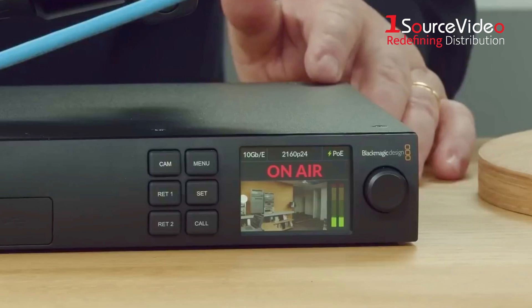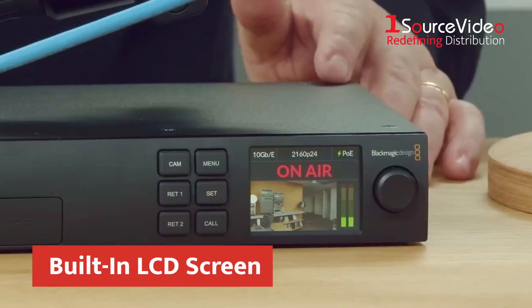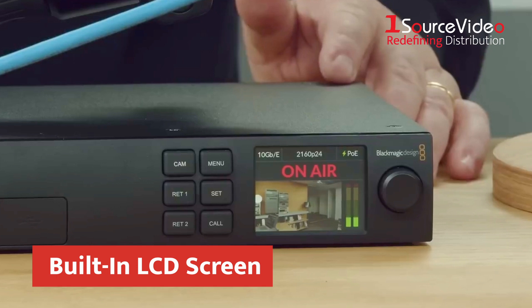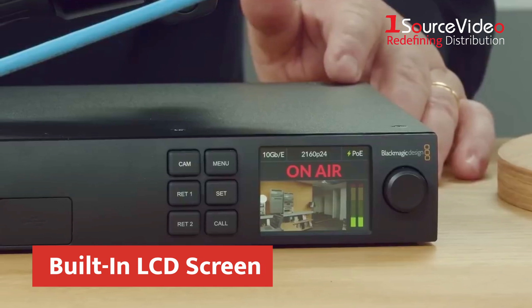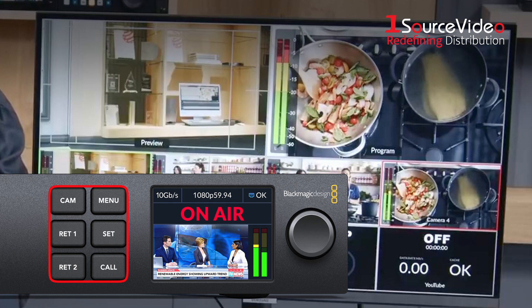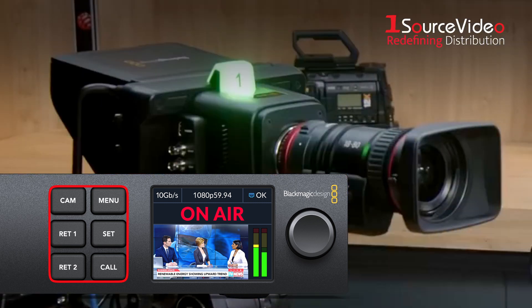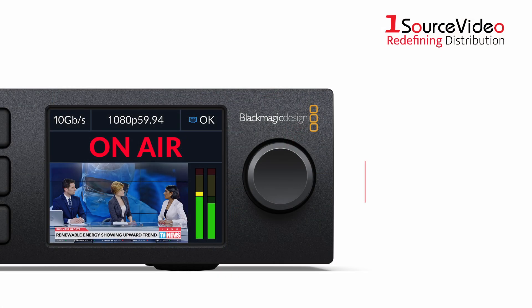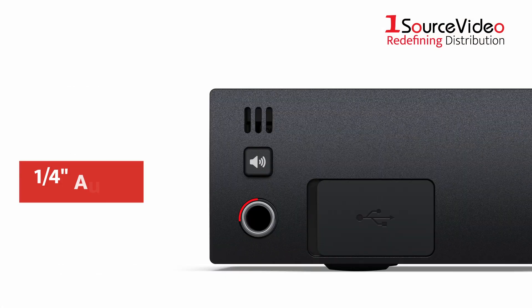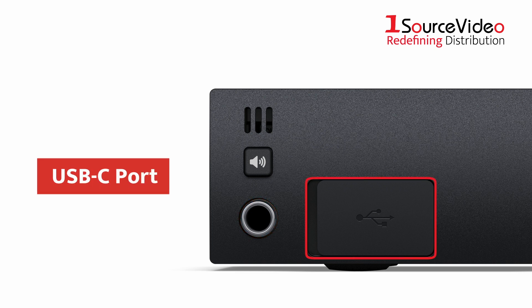The Studio Converter also has a built-in LCD screen on the front panel that displays the image from the camera and other information like on-air status, video format, audio meters, and more. There are also menu buttons that can toggle between camera sources, set menu options, and control the camera's tally light. There's also a search dial for navigating the menu, a quarter-inch jack for audio monitoring, and a USB-C port for software updates.